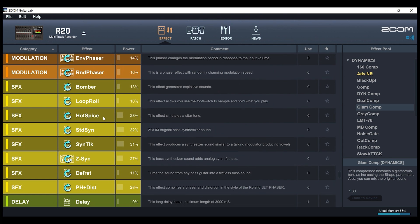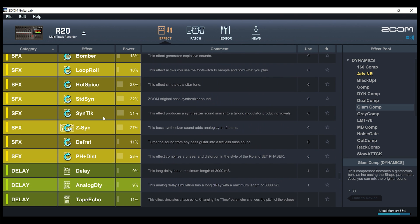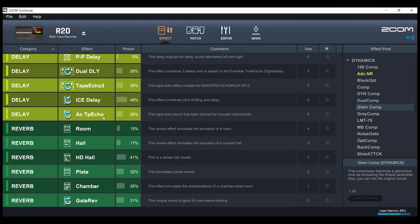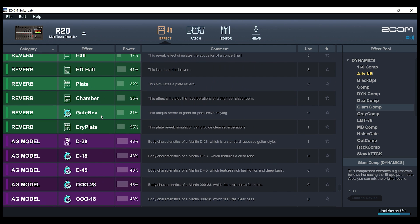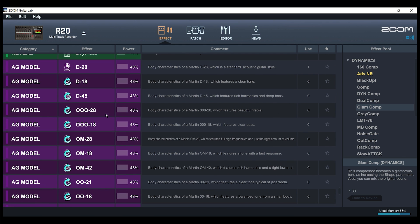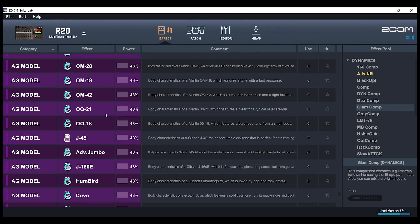We have cabinet options to scroll through. Under Modulation, there are a lot of different chorus and flangers, including the Boss Super Chorus — so you could load the Boss CH-1 Super Chorus as well. There are different sound effects, none of which are stock sounds. Delays include different analog delays, digital delays, dual delays, and so forth. Most of the reverbs are already loaded. There's also a gate reverb described as good for percussion — great if you want a snare sound with reverb. The AG model effects are acoustic guitar modeling effects you can apply to your electric or plugged-in acoustic guitar to make it sound like an acoustic.